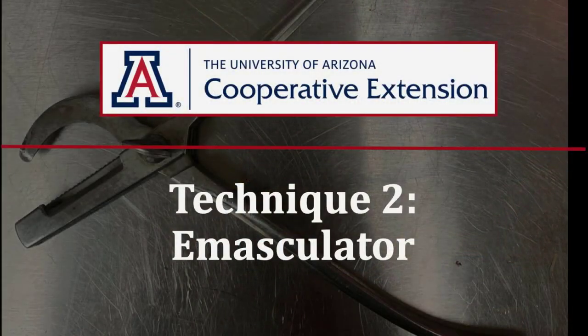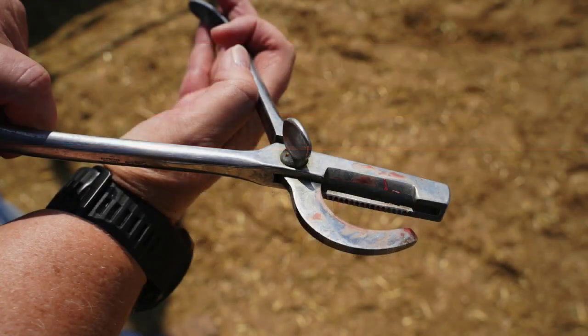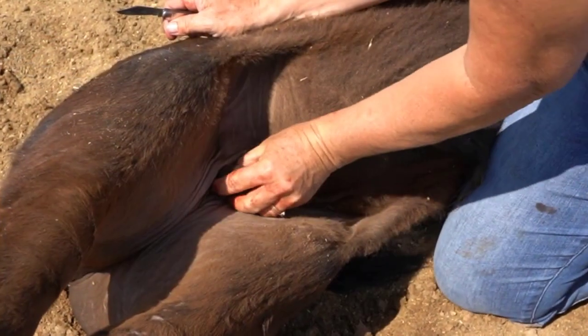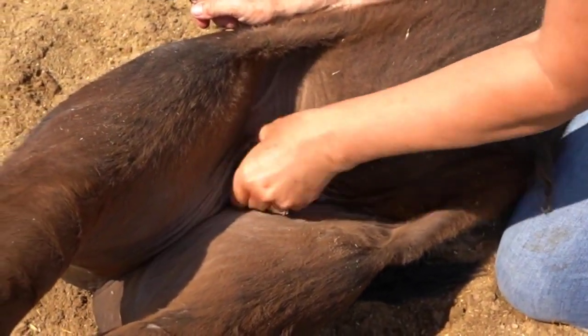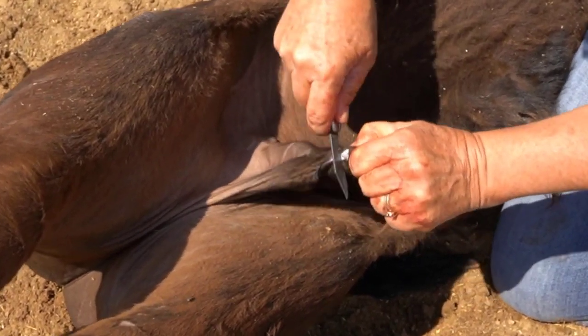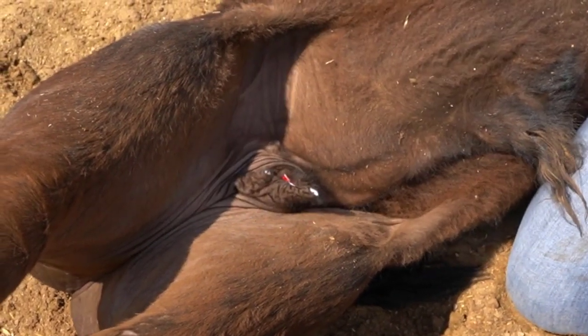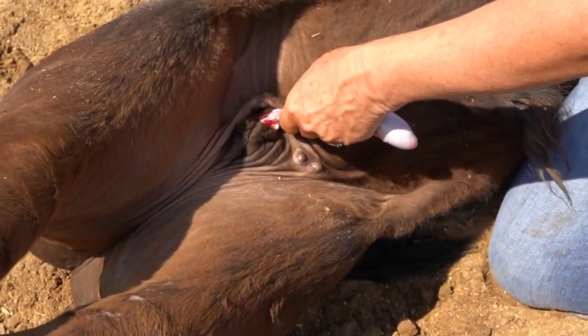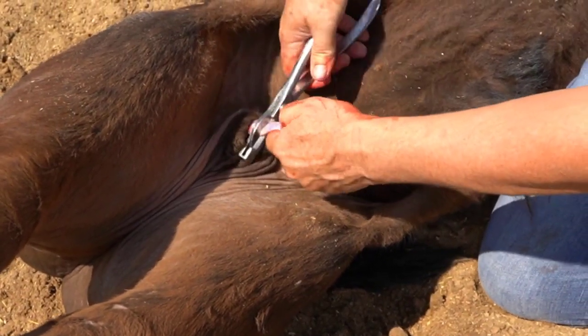The second technique includes the use of an emasculator. This tool is designed to cut the spermatic cord on the testicular side and crimp the cord and stop the blood supply on the calf side at the same time. This reduces the incidence of bleeding. So as before, restrain the calf and check to be sure that both testicles are fully descended into the scrotum. Use the sharp knife to cut off the tip of the scrotum. Pull one testicle out and down, pushing the membranes back up towards the scrotum until the spermatic cord is exposed.